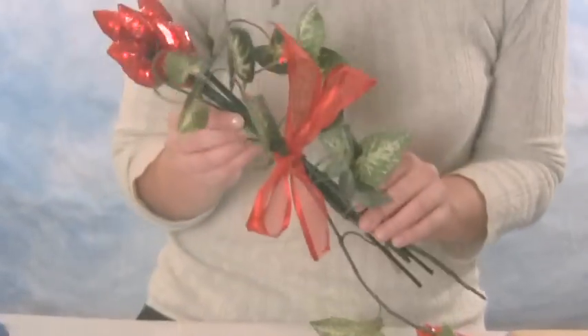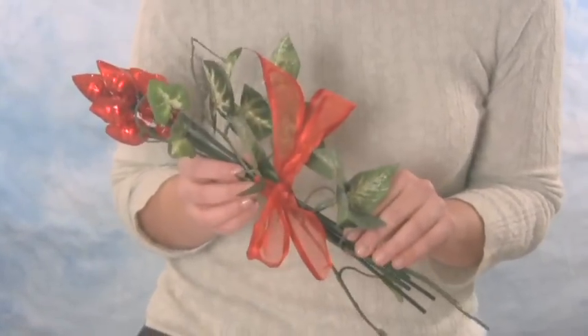And there you go — chocolate roses! But remember, don't eat them. They're just for show. Happy Valentine's Day from our family at Guideposts. Take care!